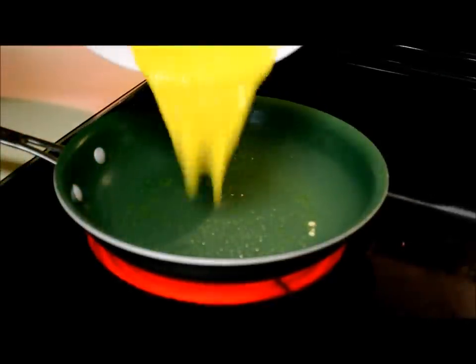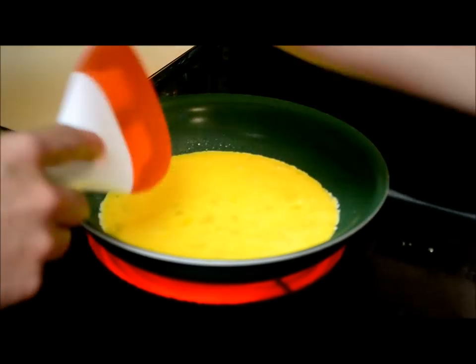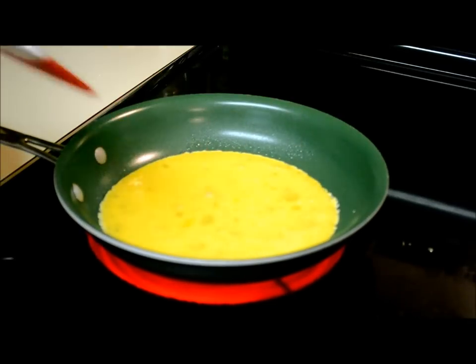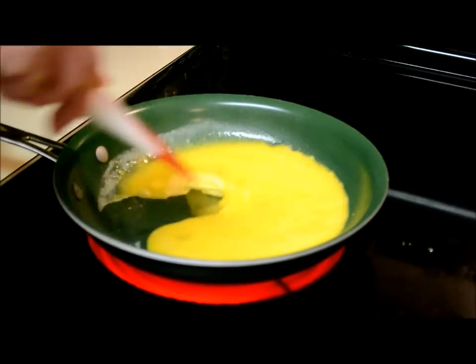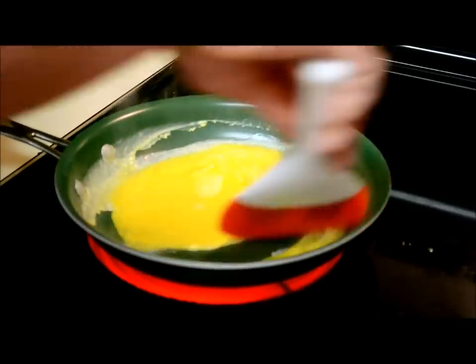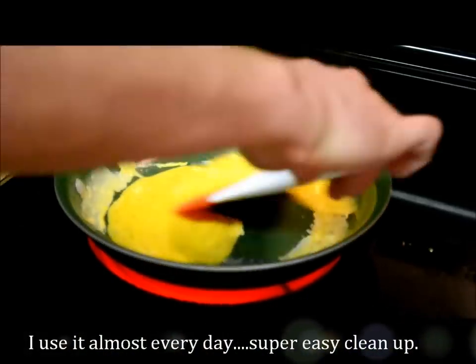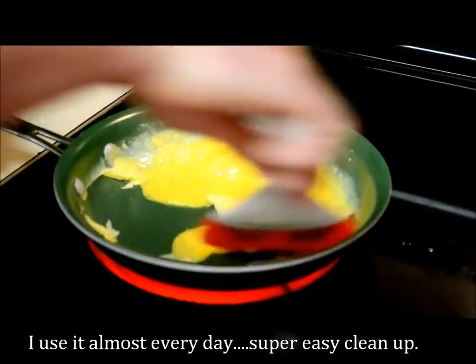Add them in — you should hear a sizzle. There we go. The amazing organic frying pan; I love this thing. Almost done.